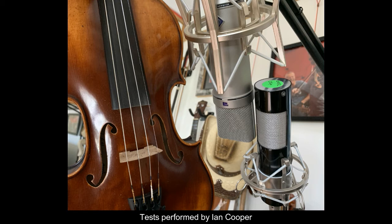Here's some viola through the U87. And here it is through the home ribbon mic.